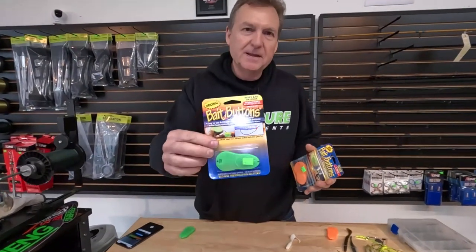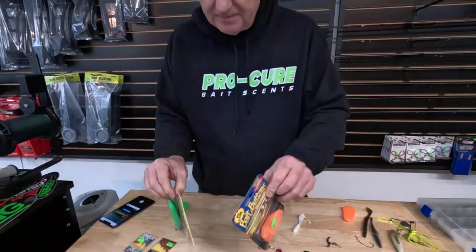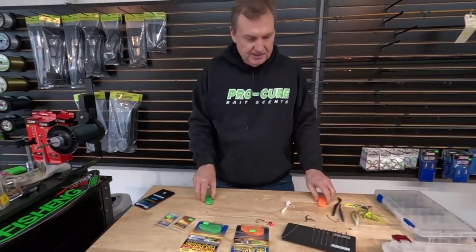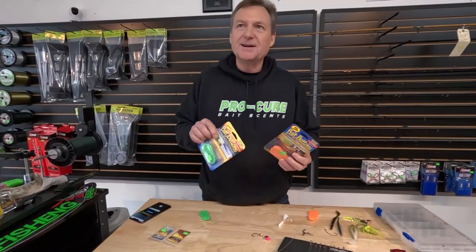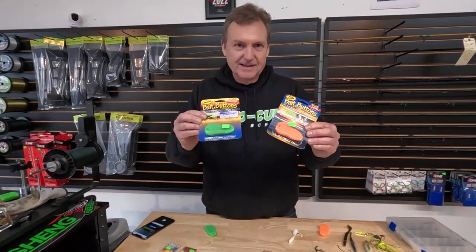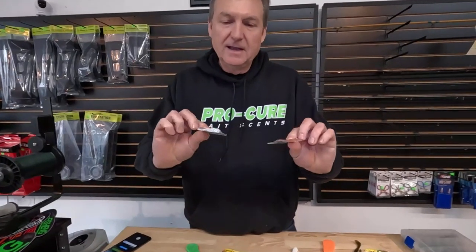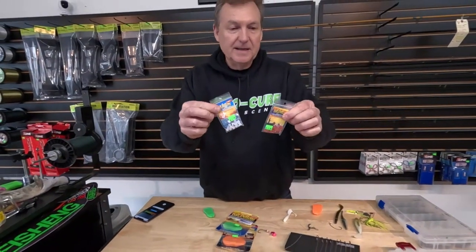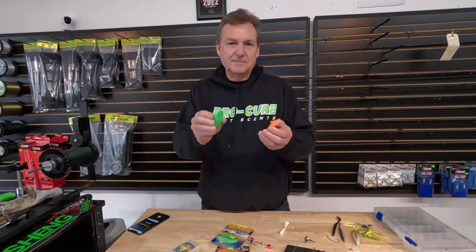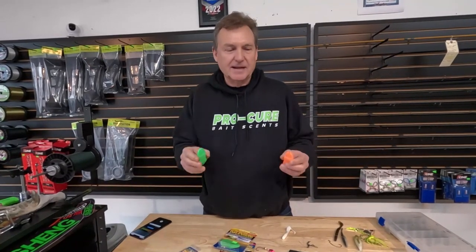There are two versions now: the original that's been around forever, and then the big game version. You buy yourself the container once, and then you just get the refills — five bucks for a refill pack with a whole bunch in there. You just keep refilling your containers. It's $10.29 for the full container and then just get the refills after that, so that's a pretty good deal.